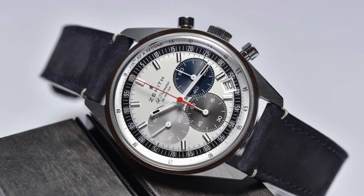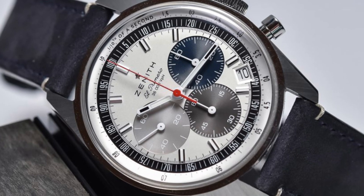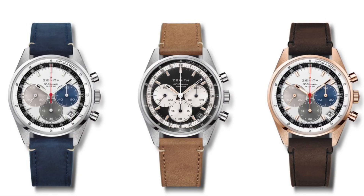The dial is jam-packed with all the iconic Zenith features and hasn't really changed much in that department. You have the option for a stainless steel bracelet, which has a cool vintage look, or a choice of a blue, brown, or dark brown leather strap depending on what model you choose.